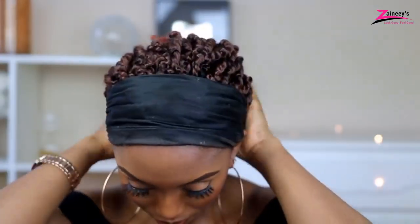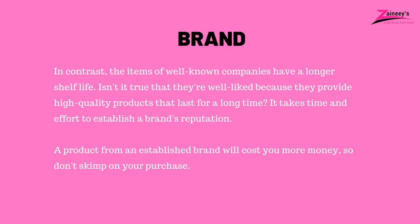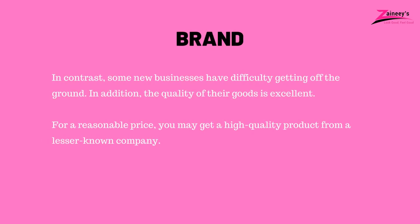Buying Guide – How to Select the Best Hair for Passion Twists. 1. Brand: Purchasing products becomes easier if you know which brands are the greatest. We've compiled a list of the best Passion Twist hair brands. Products from well-known companies are more expensive, but there is no need to be concerned about the quality. Well-known companies' items have a longer shelf life. It takes time and effort to establish a brand's reputation. You can also get a high-quality product from a lesser-known company for a reasonable price.